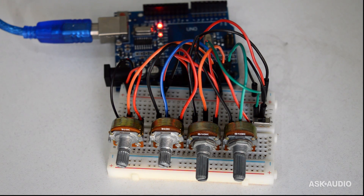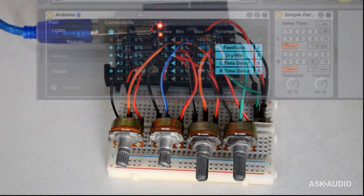What I'm going to do right now is show you the controller in action. I've just got it hooked up to a simple delay right now, although this can be routed or mapped to almost anything inside Ableton Live. I'm just using this simple delay as an example, and then I'll go into how to build this thing from start to finish. So let's go ahead and check it out.